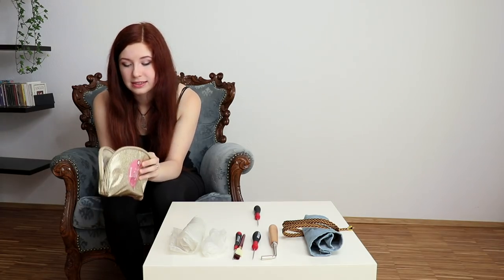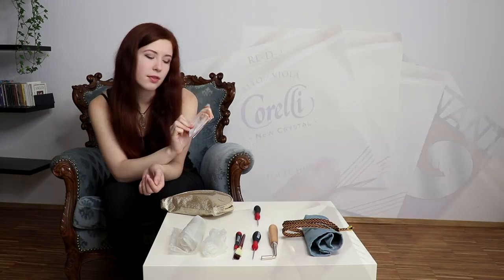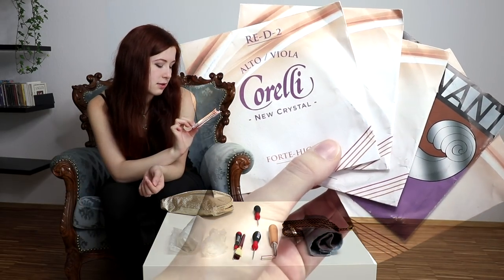Okay, here's something new. Since this is from my new big gurdy, I have a whole set of melody strings in case something breaks in the studio or on stage. They are called Corelli New Crystal Forte High for an alto pitch or a viola. That's an interesting piece.